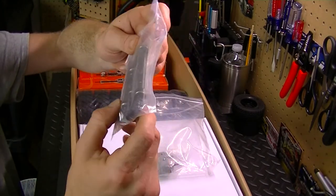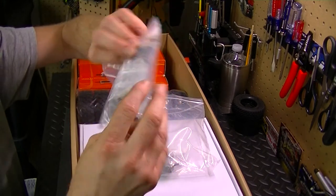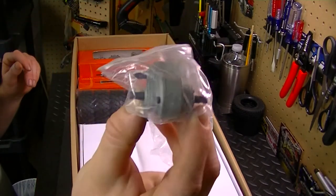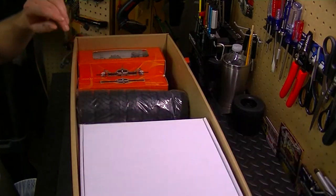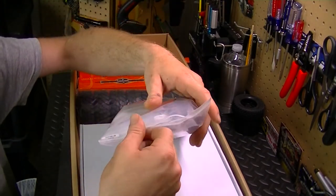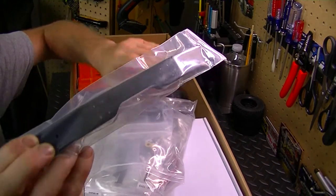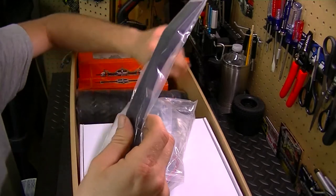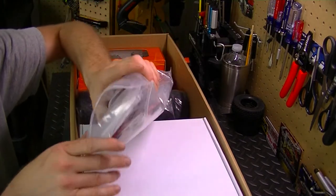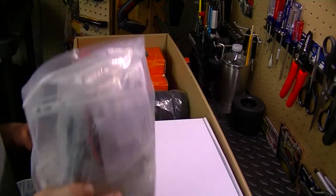We got our drive shafts here — three-piece drive shafts, even labeled. Next is the transfer case. We've also got another bag of goods with a lot of things in there. There's the bumper — all metal, pretty nice. We've got the leaf springs, and we even got the light kit. I thought the light kit would not come with this, but it actually does, so that's cool.